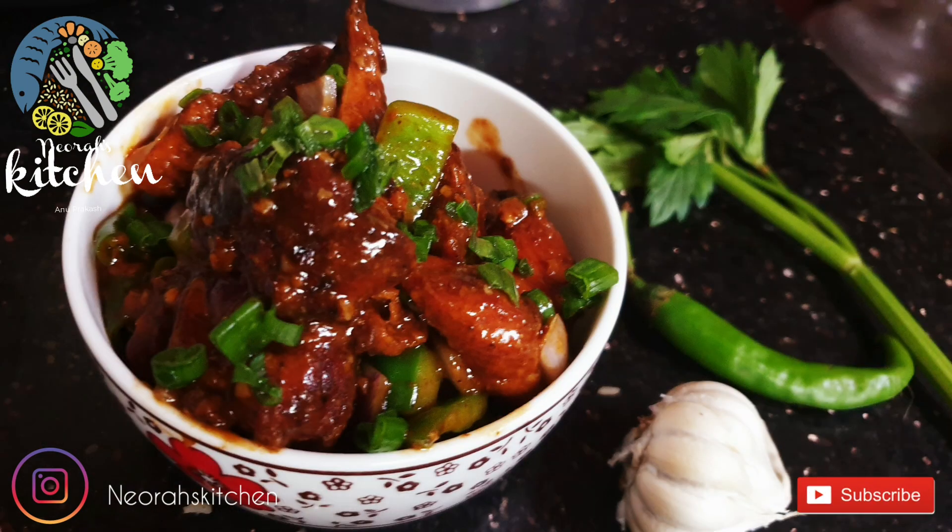If you like it, subscribe to the channel. If you don't, I'm going to give you another recipe. Bye-bye!